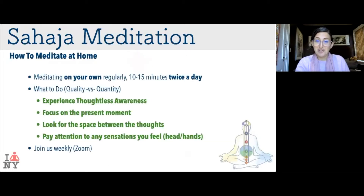Reminder on how to meditate at home: 10 or 15 minutes twice a day, on your own or with others — meditating with others is even better. Try to get into that state of thoughtless awareness, focus on the present moment, look for the space between the thoughts, and pay attention to those sensations. Join the weekly live or archived meditations, whatever works for you.